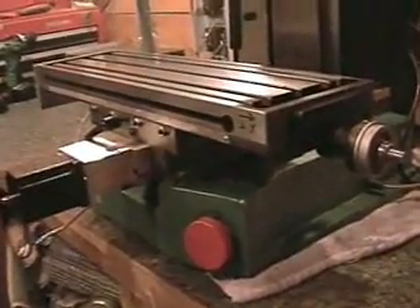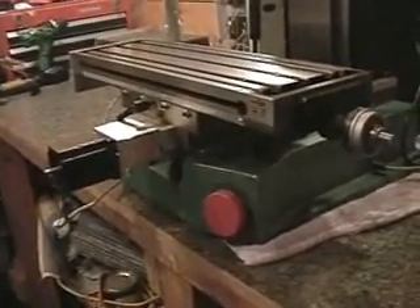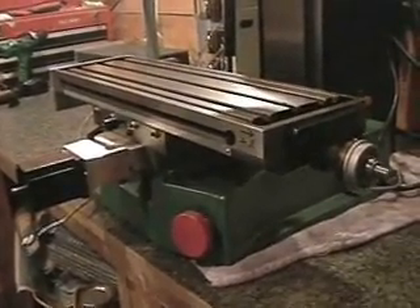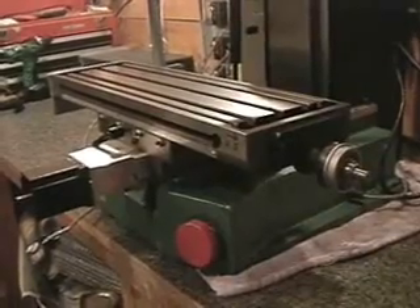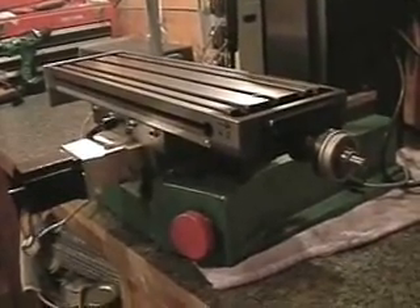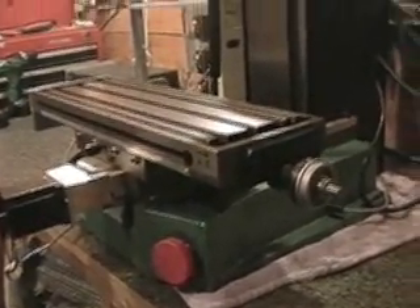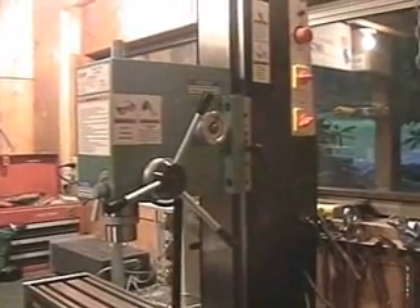Right now I'm going to show you the operation of the motors here. Here comes the Y motor — you can see the movement of the table there. Here's the X motor. When the X motor starts, it seems to have a little bit more chatter to it than the Y motor, and I'm not sure if that's normal or not. Here's the Z axis — you can see that it's moving pretty nicely in both directions.